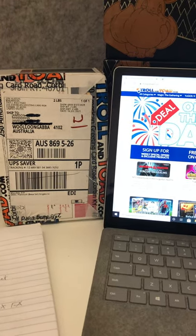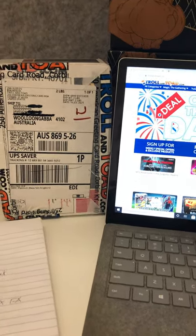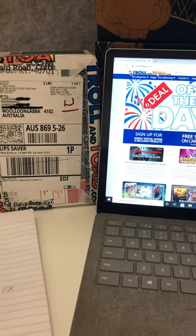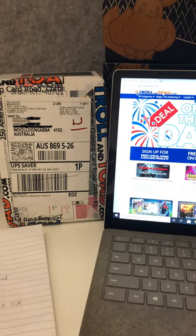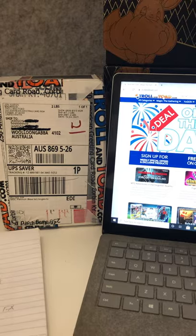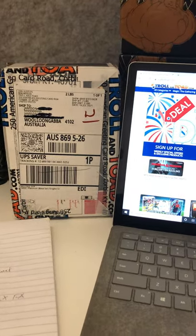Hey guys, welcome to another video. This one's going to be a little bit different. In this video, instead of opening up packs, I've done a Troll and Toad order and I wanted to share with you guys a walkthrough on how to do it and what you should be doing once it arrives.